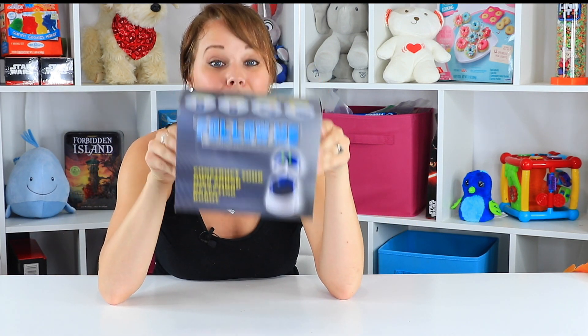Hey guys! Welcome back to Toy Notes with me, Kelsey. I have recently put together a salt-powered robot and I've put together several little science kits lately. So when I found the little Follow Me Robot I was so excited — I knew I had to have him.